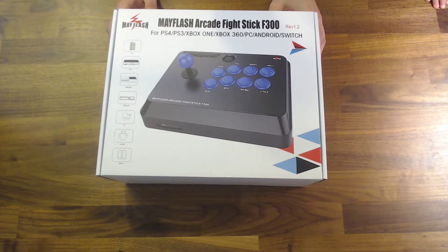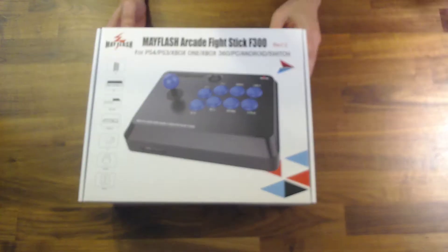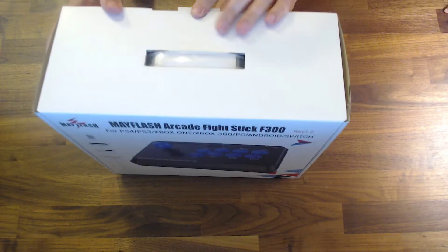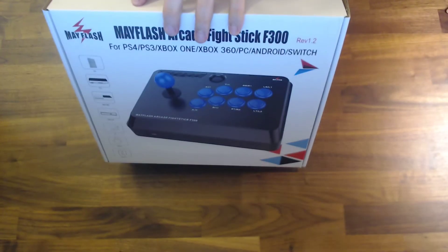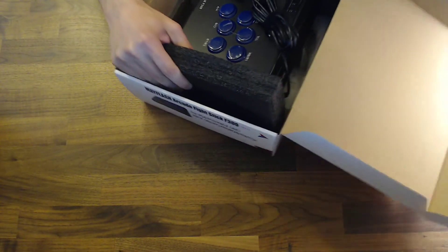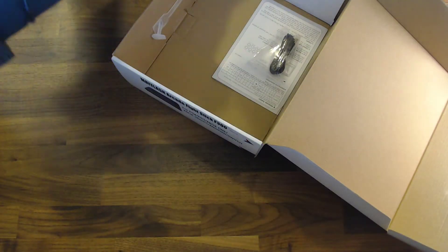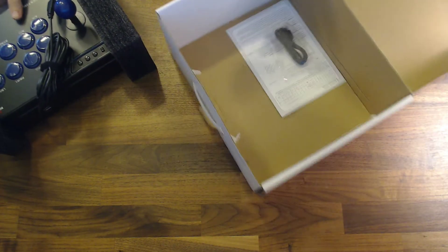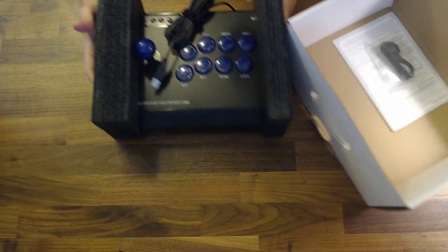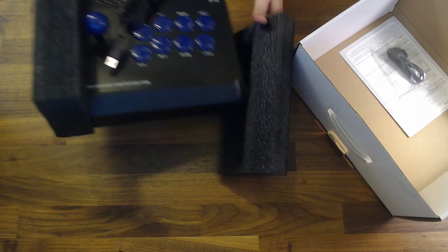I just got this in the mail from Amazon. I'm just going to open it up real quick and show you what's inside. Out of the box, there's really not a whole lot in here — it's just the fight stick. It's packaged pretty well; it's got like two foam blocks on the end, so I'll just pop those off.